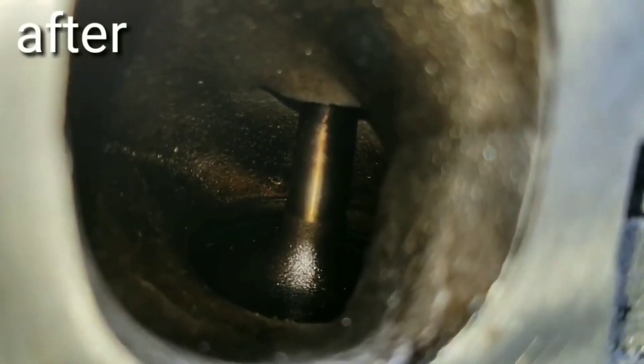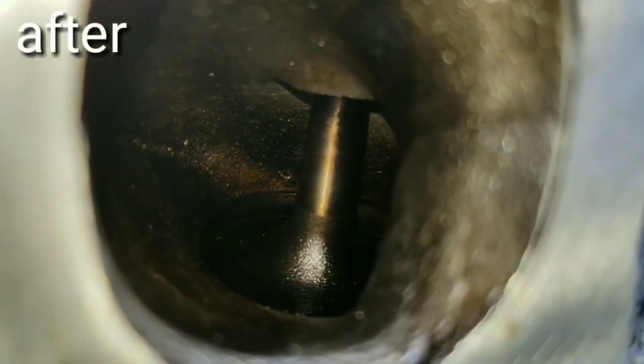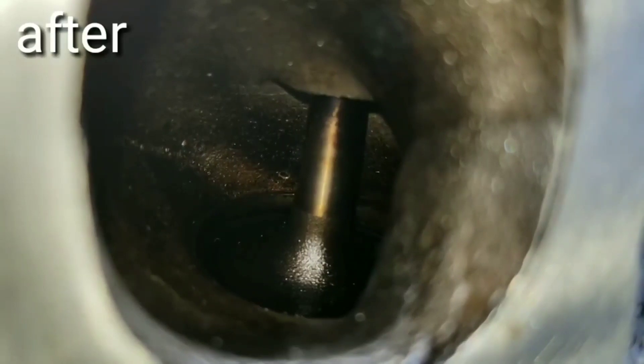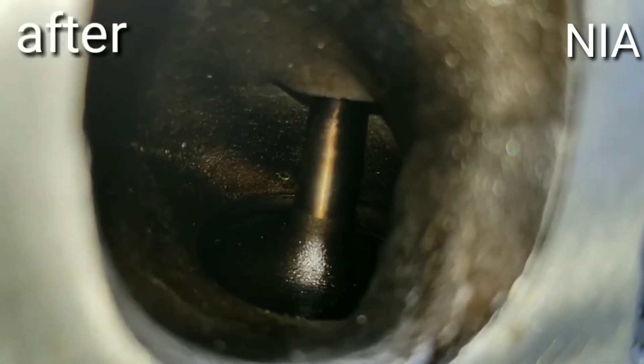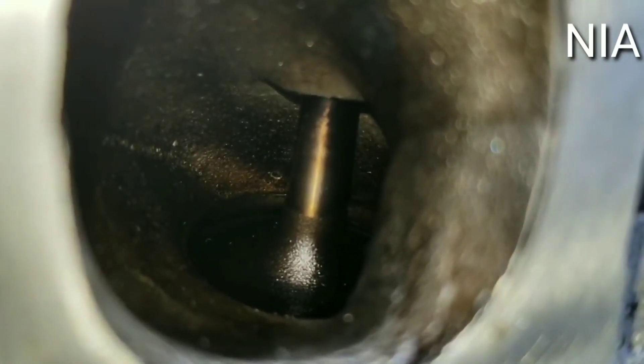Wow. I thought Seafoam destroyed my engine. I mean, the smoke and everything else — I just thought all that carbon and gunk broke loose and it destroyed everything. But apparently I was wrong. Thank you for watching.